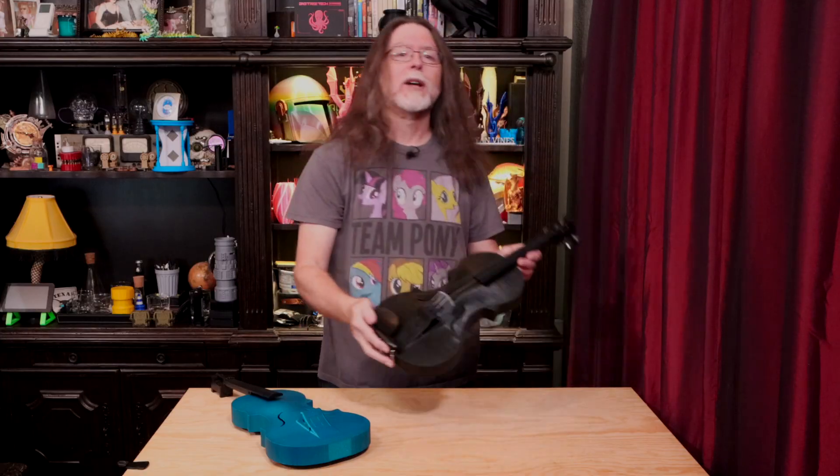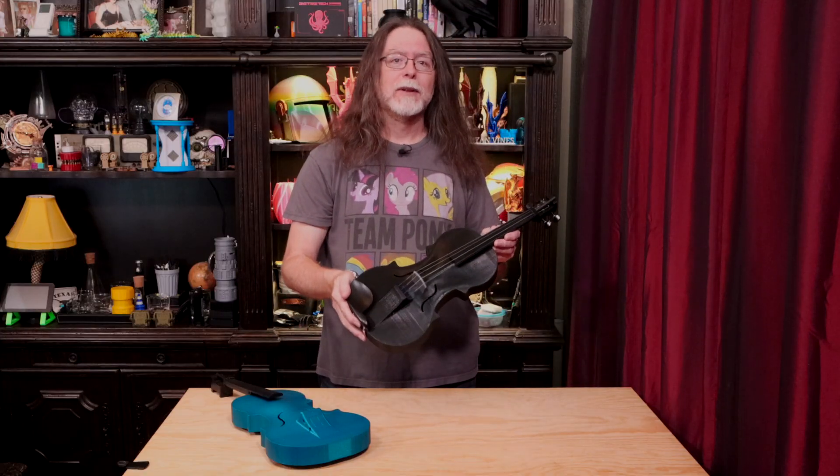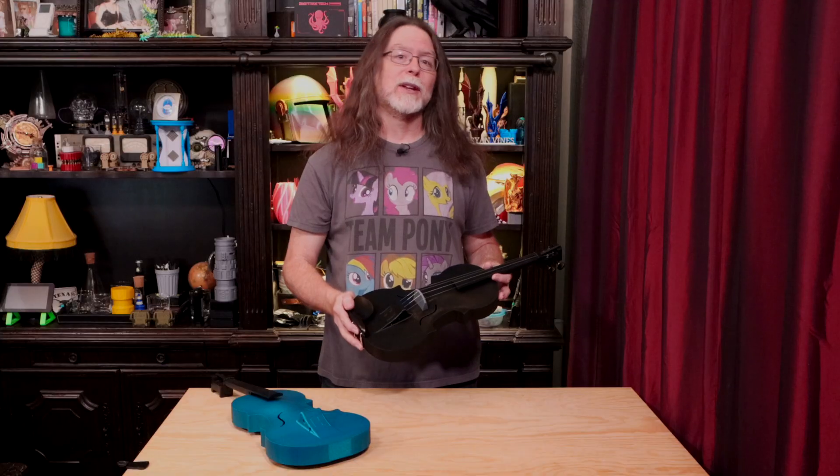Hello 3D printing friends! Today on the BV3D channel I want to show you this — a working, full-sized 3D printed violin. Stick around, and we'll get into it right after this. I'm Brian, and you are watching BV3D.